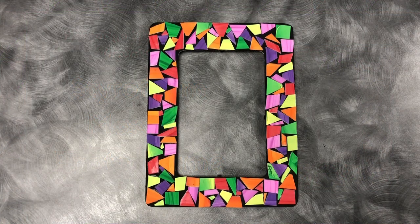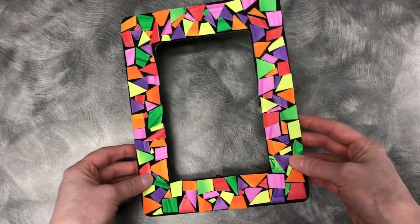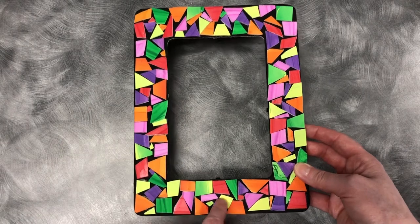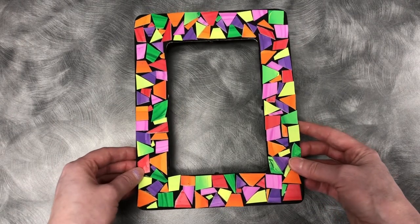Hi everyone, this is Fiona, the young adult librarian, and today I'm going to show you how to make this cool mosaic picture frame. All you need to make the actual mosaic tiles is just a styrofoam plate and some paint. It's a really fun and easy craft to do, so let's get started.